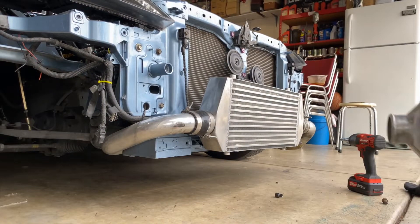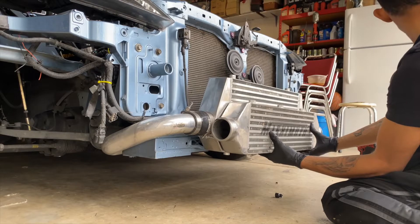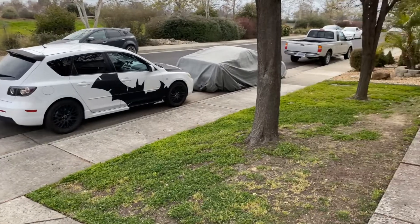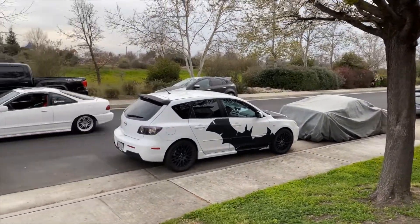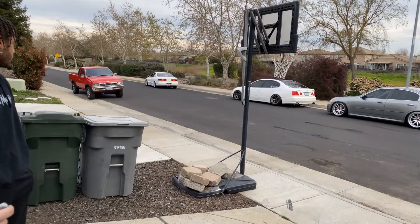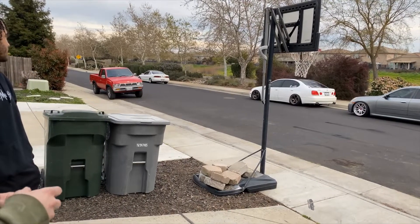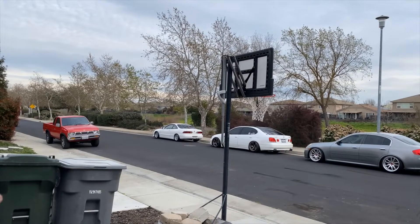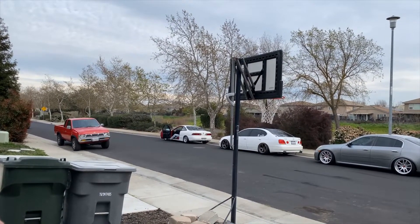This Mishimoto intercooler is so cute compared to this new one — look at the size difference. Here comes the new tag, straight out of Japan. I like the white. We got to see the white cars over here now. And those red door seals — the red kind of goes hard though.